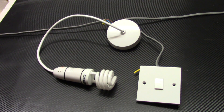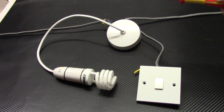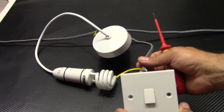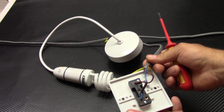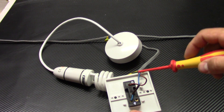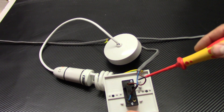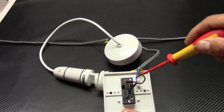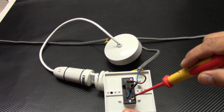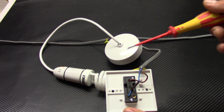Hi, welcome to my channel. In this video I'd like to show you and explain how to wire a two-way switch. This is the two-way switch, but it's currently working as a one-way switch because you've got just two terminals in use. We connected the live cable to common and the switch live to L1. L1 is one-way and L2 is two-way. Common is always common.